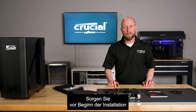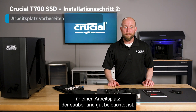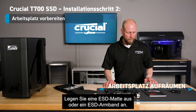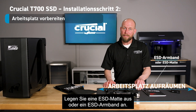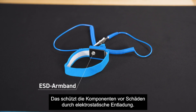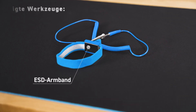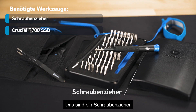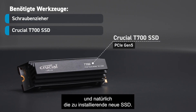Before you start the installation process, we recommend that you have a well-lit, clean working area. We also recommend that you utilize an anti-static mat or an anti-static wristband to help prevent damage to any components from an ESD event. You'll want to make sure you have all the tools handy, which includes a screwdriver and of course your new SSD to install.